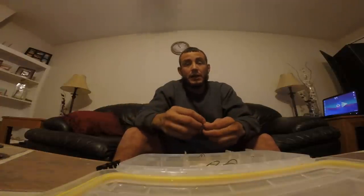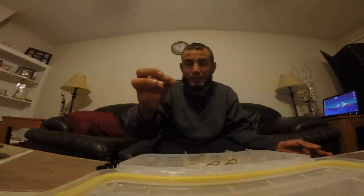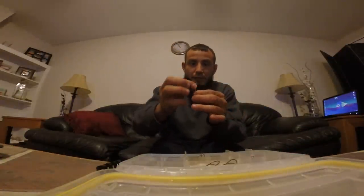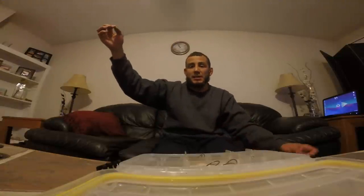Hey, what's up guys, it's me Brian. I had a request for a video on how to tie a tandem rig. Usually I use braid and tie a fluorocarbon leader to it with a uni-to-uni knot, but I've already got my stuff rigged up. So I'll go ahead and show you like this — take a fluorocarbon leader and attach it to a barrel swivel. I usually use 18 to 24 inches.